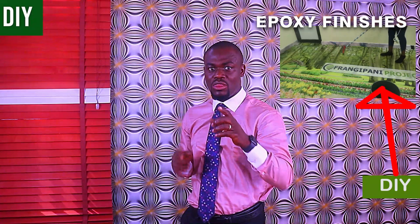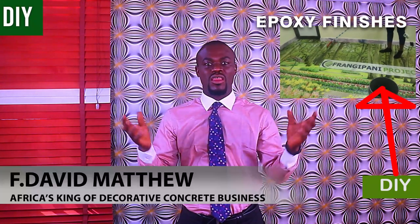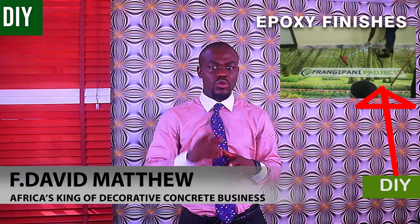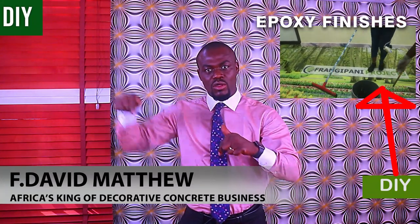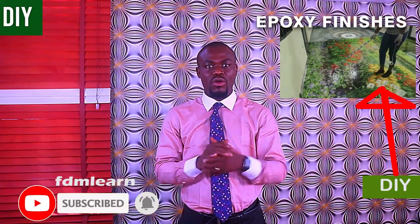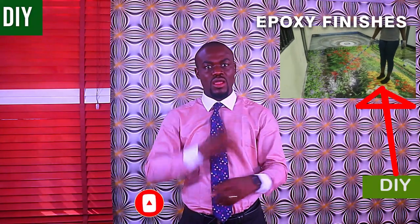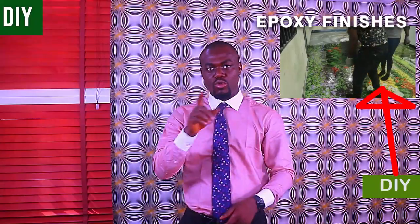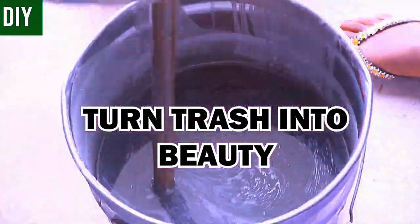A little about me: my name is Francis David Matthew, properly known as FDM Len, Africa's King of Decorative Concrete. Before you continue, please subscribe to my channel, leave a comment, like my video, and help me make more useful content. Don't rush into the beauty — watch till the end and see a few tricks up my sleeve.